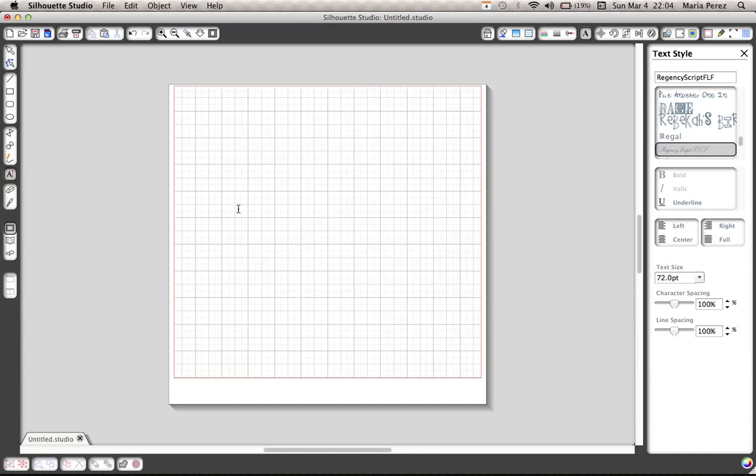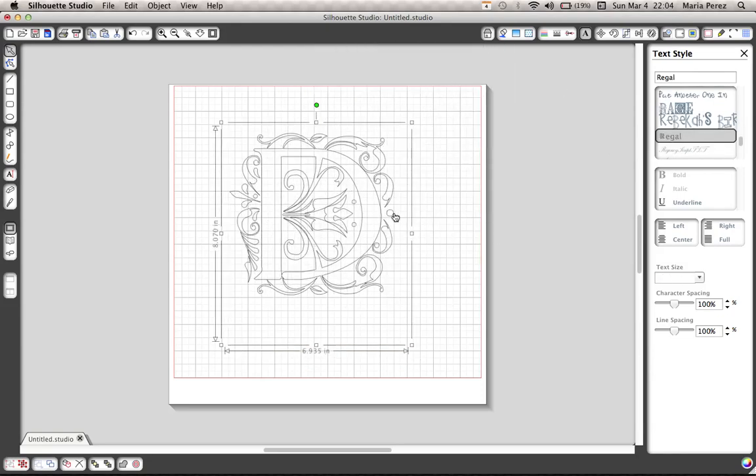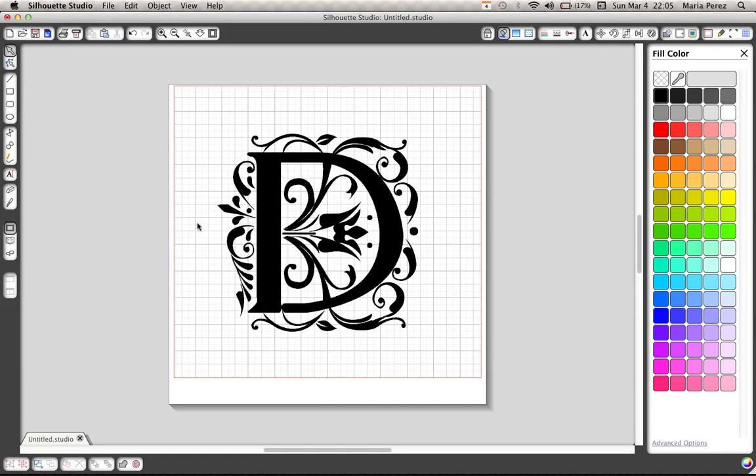What we're going to start with is choosing the letter you'd like. We're just going to go with a D — make sure it's highlighted and then choose the font you'd like. I'm using Regal font from dafont.com. It's free. I'm going to fill it in because I just don't like working with an outline.